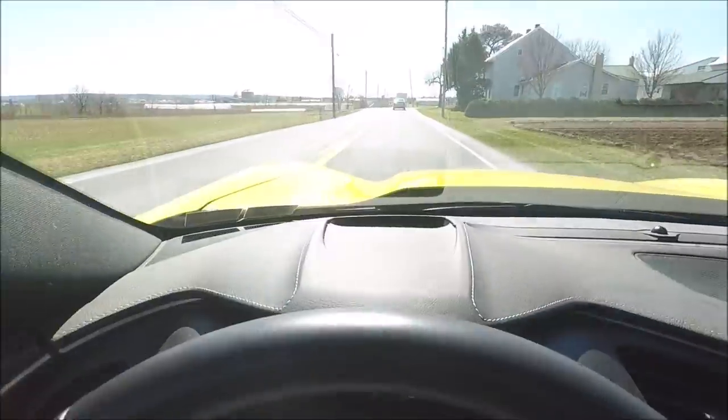What is up YouTube? How's everybody out there doing today? As you can see, I am in the C7 Z06 — the newly completed C7 Z06 2017 car here. The good old yellow one.